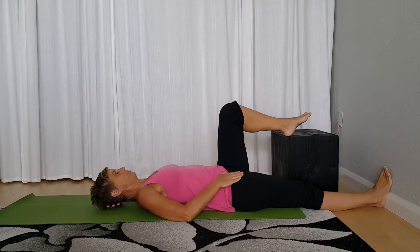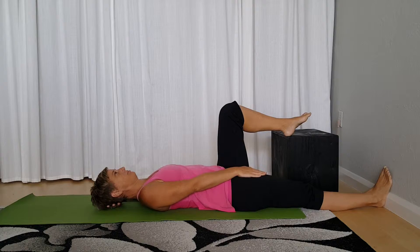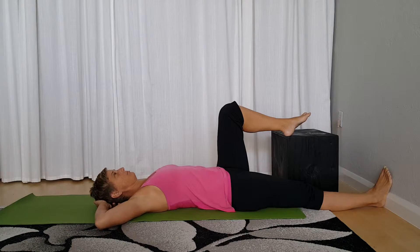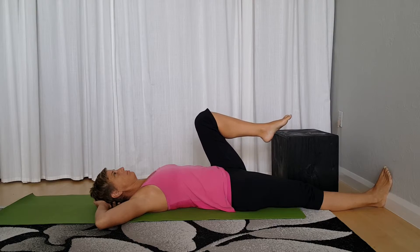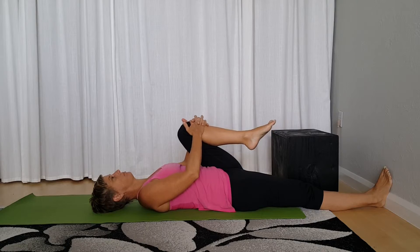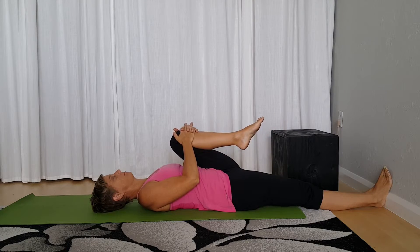If you are really short and tight here, this will already feel like a stretch in the front of the hip. You can rest into this position, and you can pull the other knee in more closely, since this changes the position of your pelvis and will intensify the stretch.